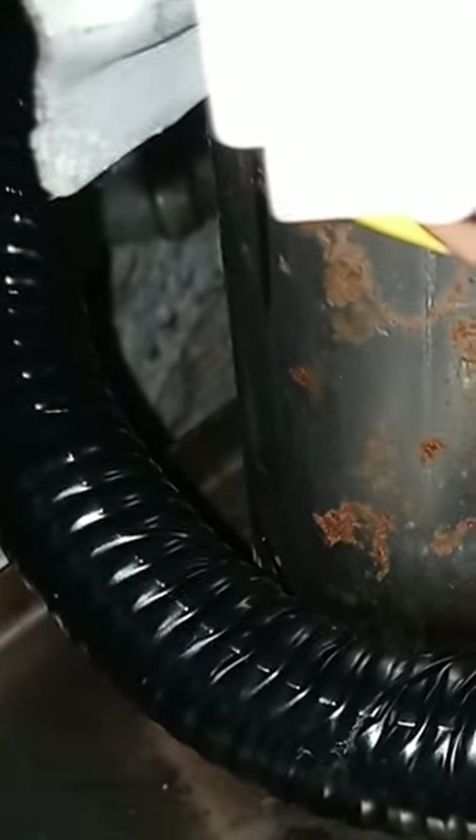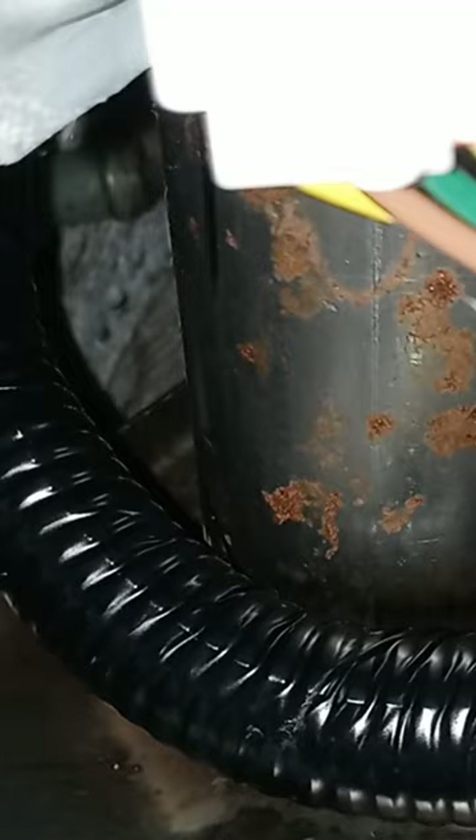I'm going to try to clean that nipple with a little spray red tip and kind of poke it in there and see if I can get that dirt out of there. Otherwise we're going to grab some pliers and untwist that, then clean it and put it back in there.